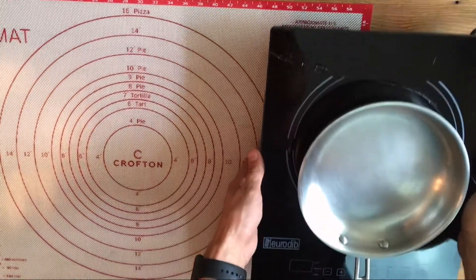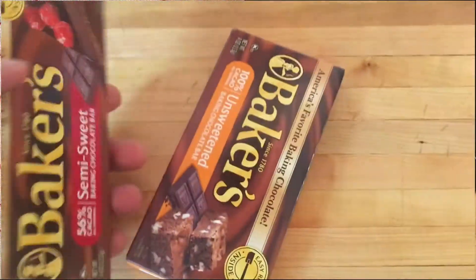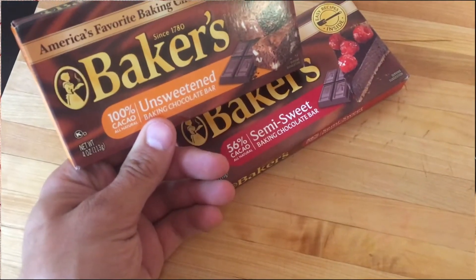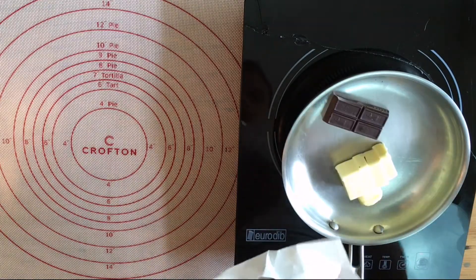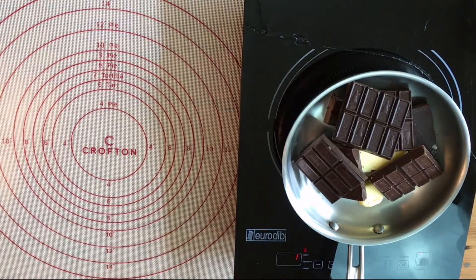Start a pan on a low, slow heat. This is important because we're gonna be melting chocolate on here. The chocolate we're using equals out to about 70% chocolate — that's a mixture using Baker's squares: 20 blocks at 56% and 22 blocks at 100%. That's gonna give us a very low sugar count.